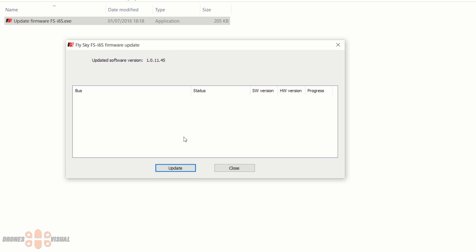The software is actually very simple — there are no options available other than to close the software or update the transmitter. I would like you to pay attention to the blank space in the center of the software; in that space you will see the transmitter once we enter the upgrade mode, which I will show you in a moment.